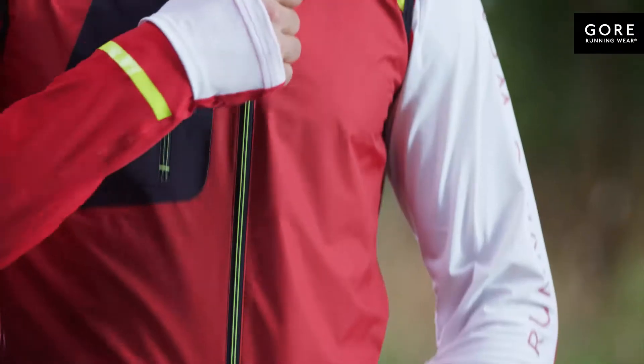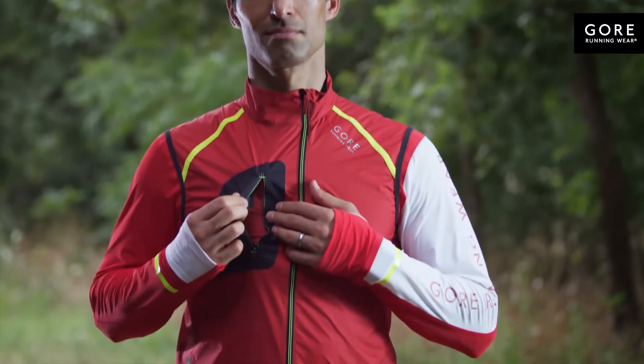The off-center zip adds comfort and improves fit across the body. A zip pocket in the front keeps gear secure.